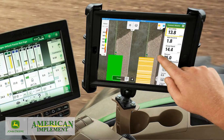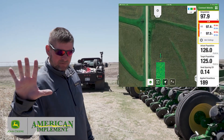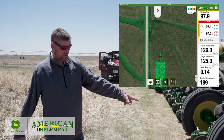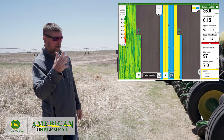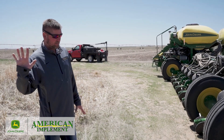We're also running Plant Mobile in this tractor today, which is something we need to promote more. Plant Mobile is an iPad that's Bluetooth connected to your planter and gives you more pixelated data. As you go through the field, you can actually see if you have one row doubling or your seed placement is off — that row will light up red and you'll know instantly you have a problem. It's a pretty sweet feature.